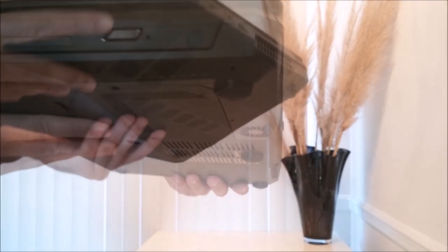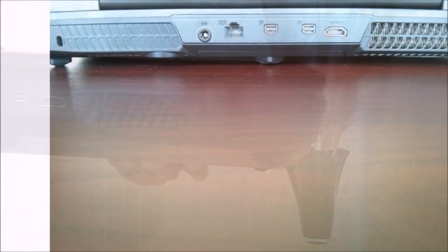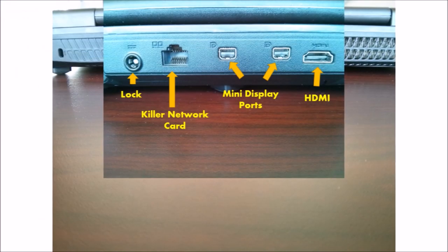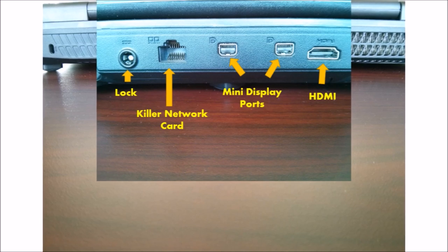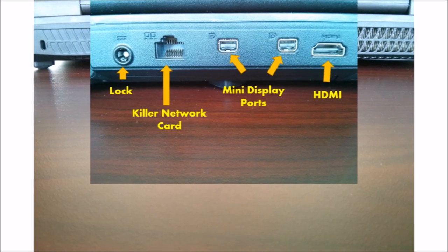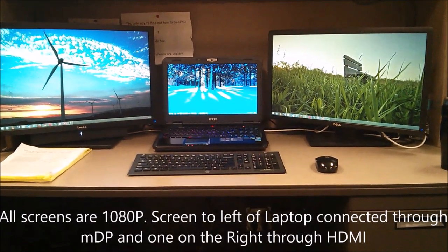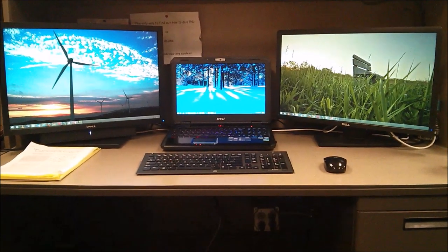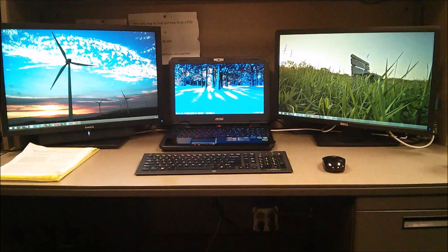On the back of the laptop we have one Kensington lock slot, one RJ45 network port by Killer, then two mini DisplayPorts and one HDMI. The mini DisplayPorts are reportedly 4K-ready, so you can connect a 4K TV through those ports. Whether the HDMI is 4K-ready I'm not sure. There is no VGA port, but the idea is to have all HD ports. You can actually connect three full HD 1080p displays through these ports with no special adapters — my working configuration — which is an awesome feature.